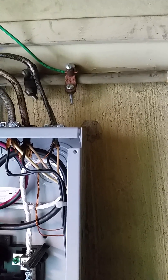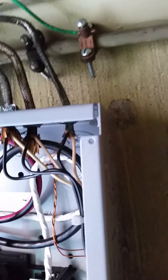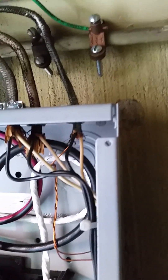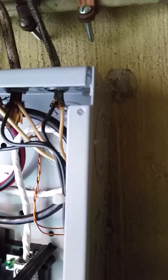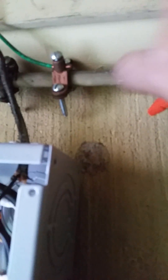Now we're going to install a cold water ground clamp. You can see here where we're going to have to put it. You want to make sure that you clean anything off of the pipe so the conductivity is good and you have a great connection between the clamp and the pipe itself. In this case, we have a lot of paint on this pipe. I'm going to get this paint off as best we can — you can use sandpaper or just a razor blade.